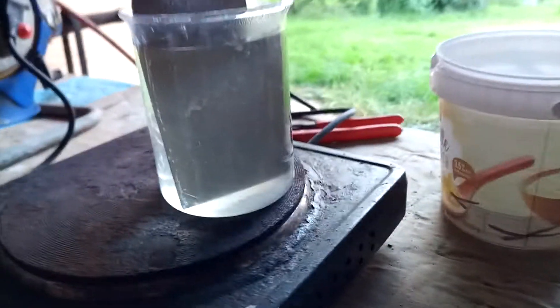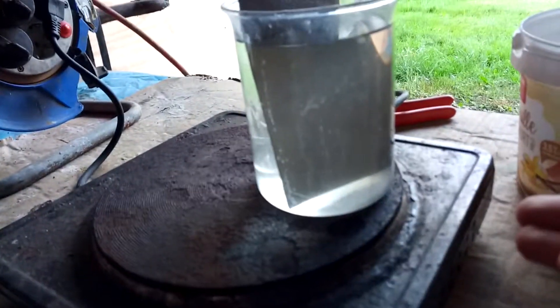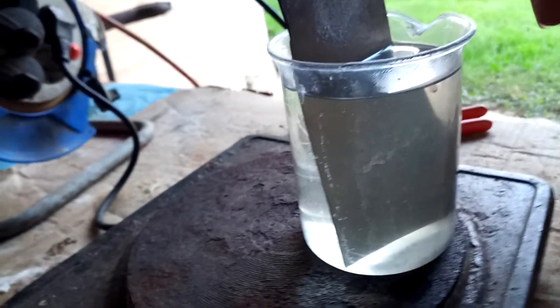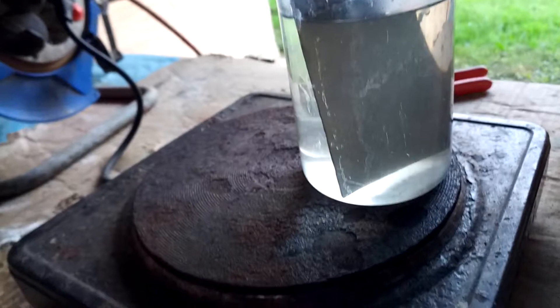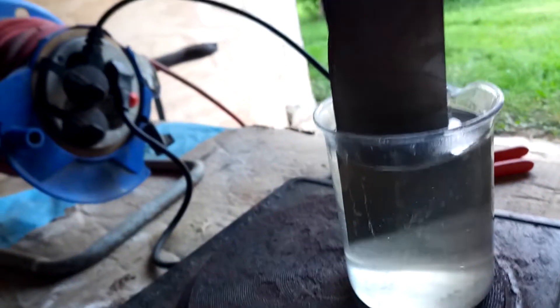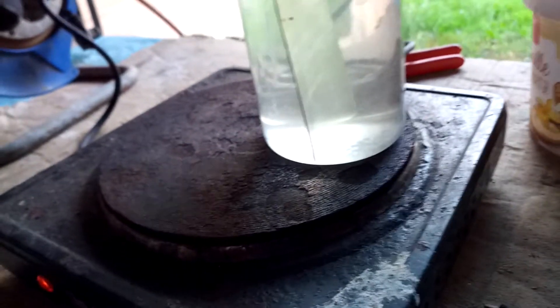And that's if we just apply some electricity — apparently if we run some current through this and use the titanium as a cathode, as the negative, not as the positive, we can somehow reduce that oxide layer that's on there and still get it etching in that solution.